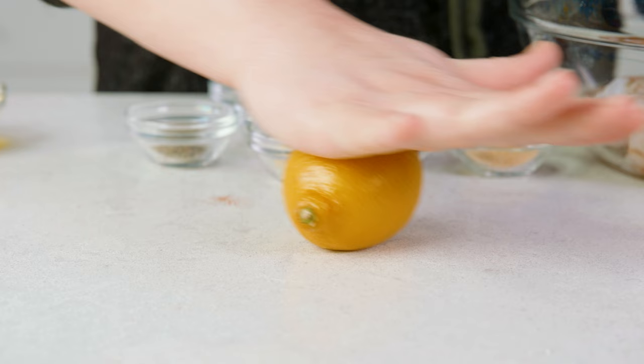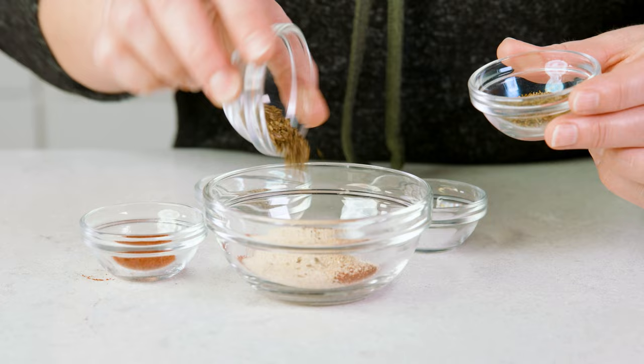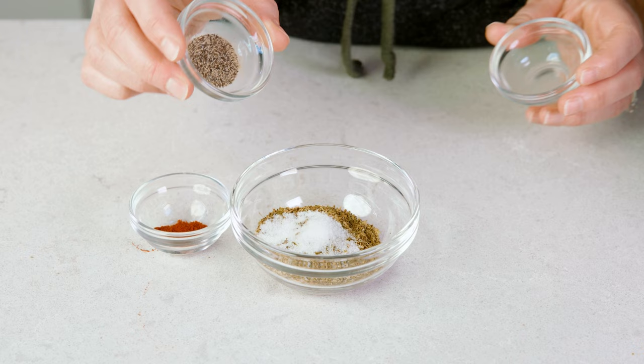For the dry seasonings, I love this combo, but do what works best for you. For my blend, I'm going to mix into a bowl 1 tablespoon of smoked paprika, 1 teaspoon each of garlic powder and onion powder, 1 teaspoon of dried oregano and 1 teaspoon of dried basil, then 1½ teaspoon of salt, 1½ teaspoon of black pepper, and ¼ teaspoon of cayenne pepper.